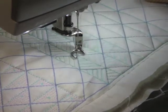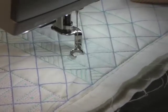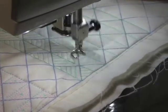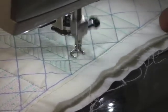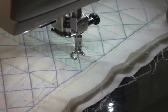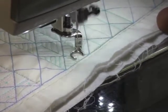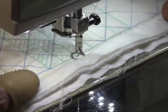I almost couldn't tell that I did that grid line. This is one where you just need to take your time and try to do a good job.